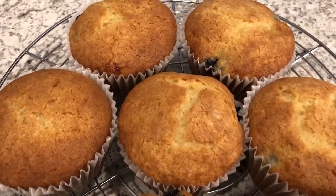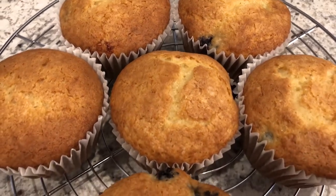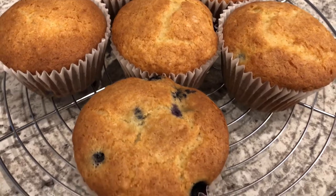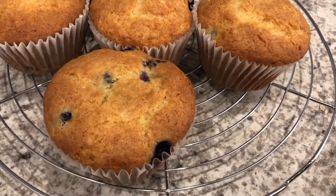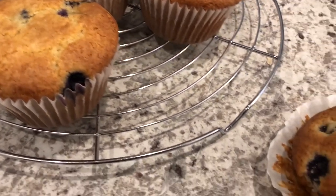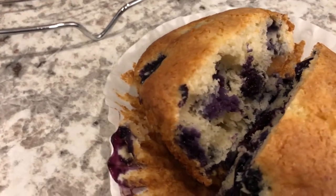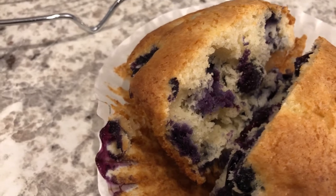Here are the blueberry muffins. I ended up baking these for about 28 minutes. You do want to make sure you don't over-bake them because that's definitely going to dry them out. I cut one open so you can see the inside — look how loaded it is with all those luscious blueberries.